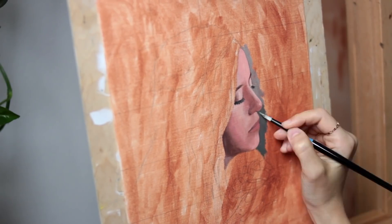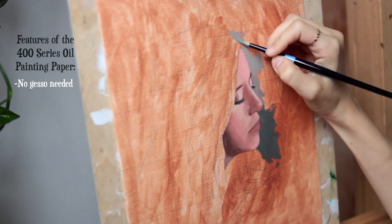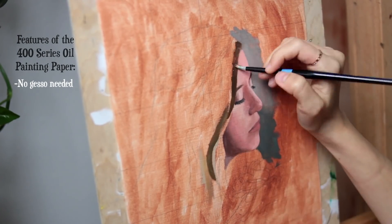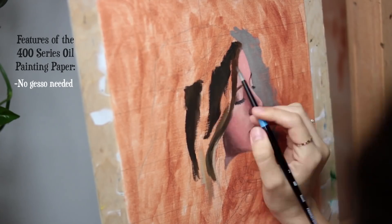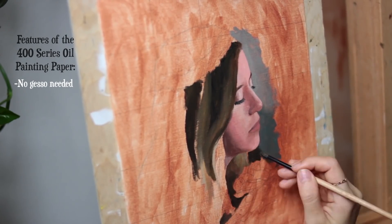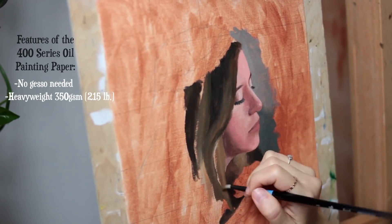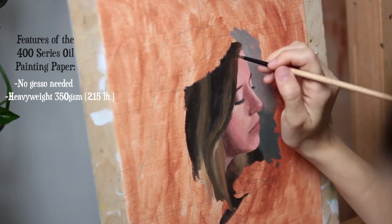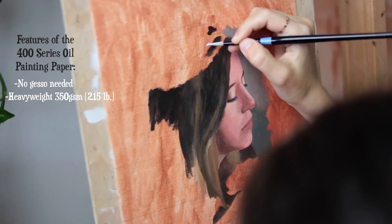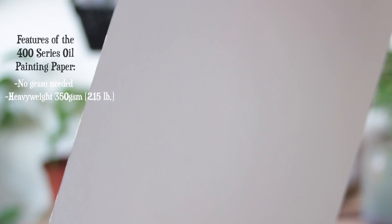Unlike a canvas or wood panel, I did not have to gesso this paper because it was already primed in the manufacturing process, so that saved me quite some time, but I'm still able to use the same techniques as I would have on a canvas or panel. The paper is heavyweight at 350 grams per square meter, and despite how much paint and medium I was using, it held up really well. There were no stains on the back, no oil seepage.